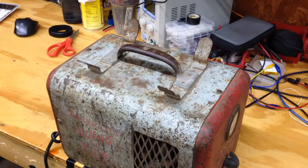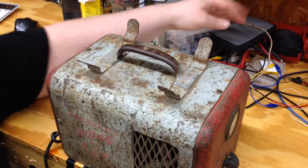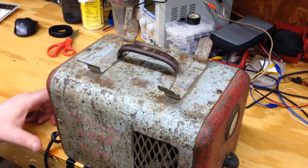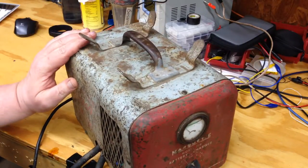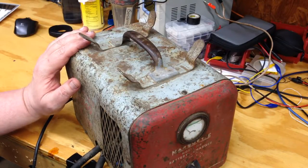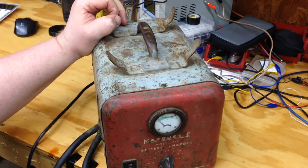What we have here is a really old battery charger. My dad used it when he ran a garage back in the early 70s — and I promise you this is probably from the 60s. It still works, I just don't use it anymore.